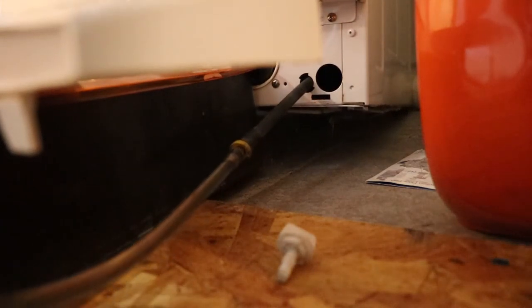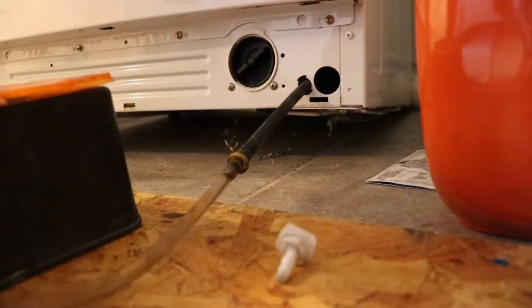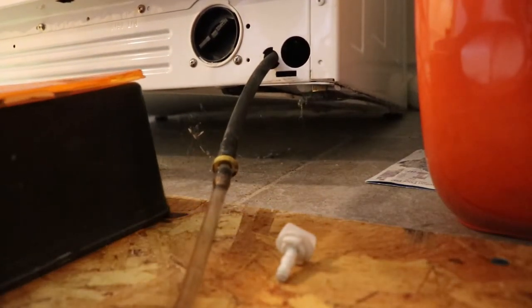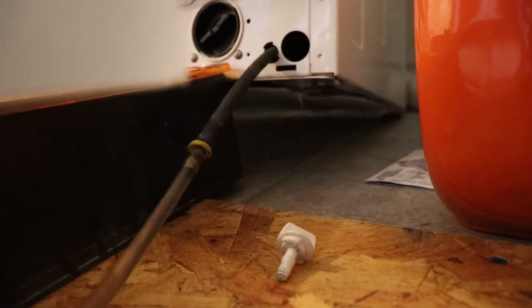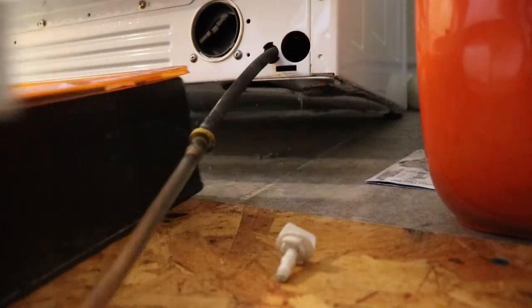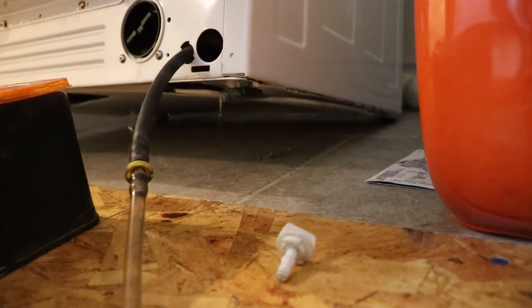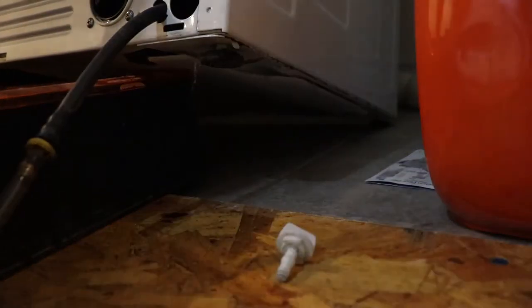I'm going to drop some stuff out the back and walk it around a bit. I need to go quite a bit further. We've got these machines stacked on each other, which has been pretty good.